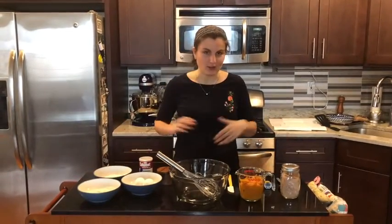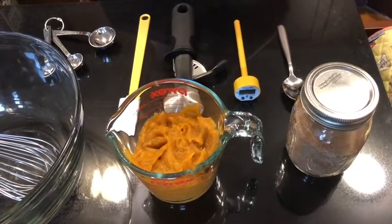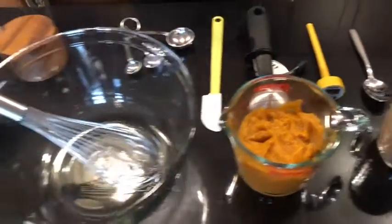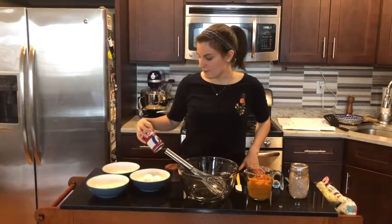What I have here all set up are all of our ingredients. To start off we use canned pumpkin, about two cups of it, which is about a 15 ounce can. We have two eggs, half a cup of flour, half a cup of sugar, some baking powder, and then a little bit of salt.